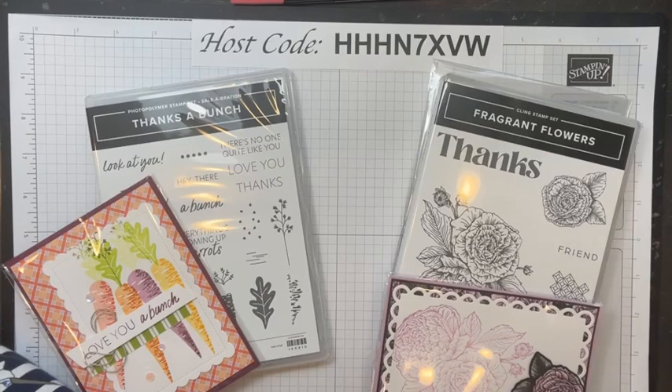Thanks for sharing — that's really sweet.